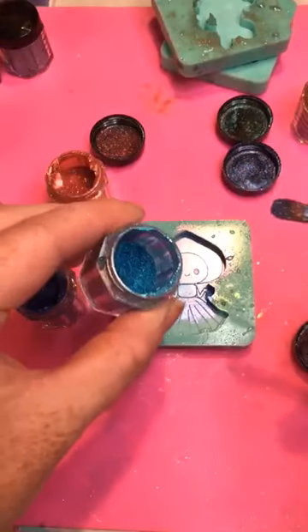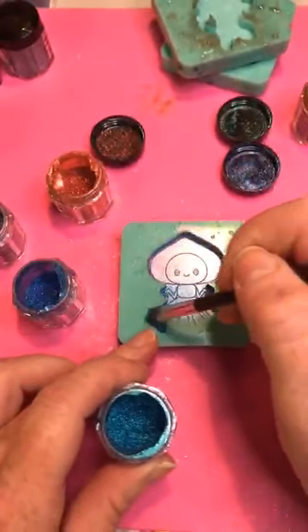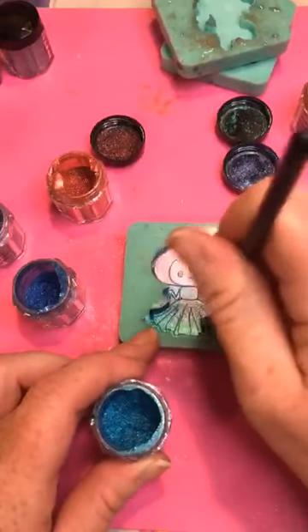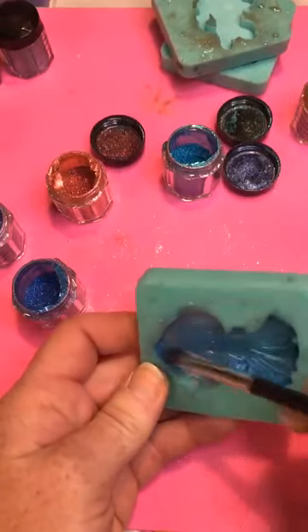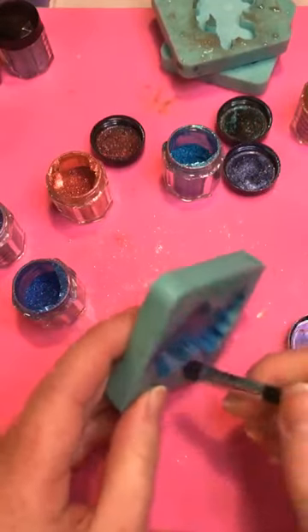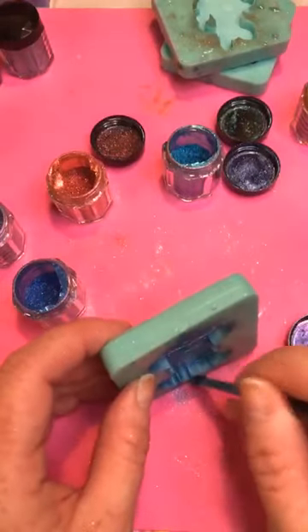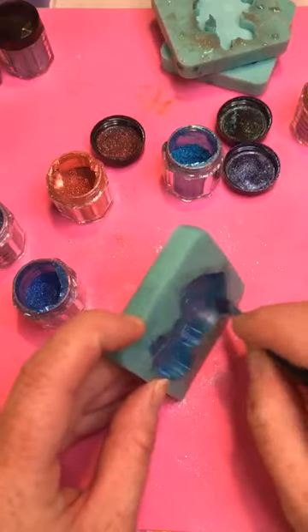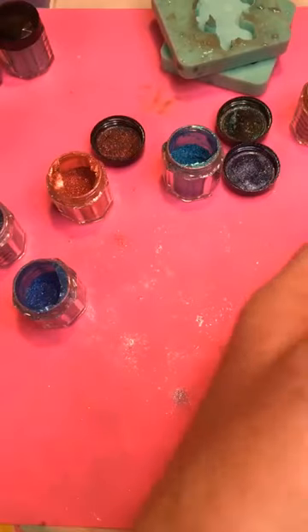We're going to do a little bit of that bright blue, which turns into green, at the bottom of her skirt. The flatwoods monster is a native of West Virginia — she was seen in the Flatwoods and Sutton area. She's one of my favorite cryptids. Getting those edges done, and she will be really cool. Dropping her into Bigfoot to pick up the excess powder.